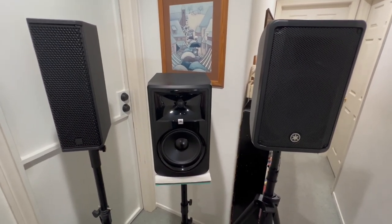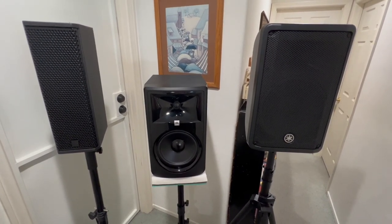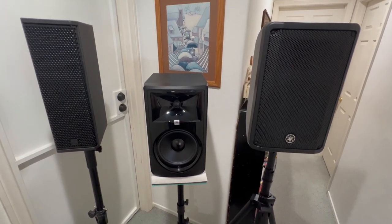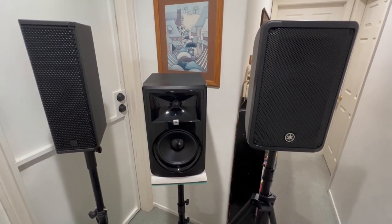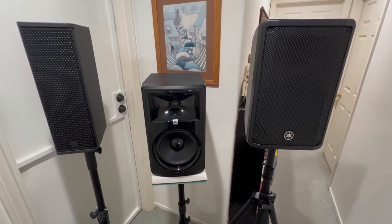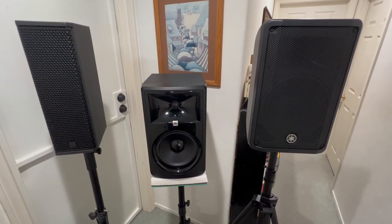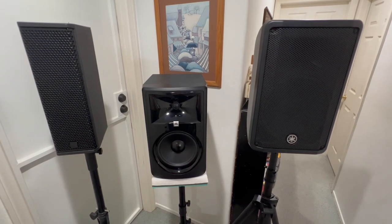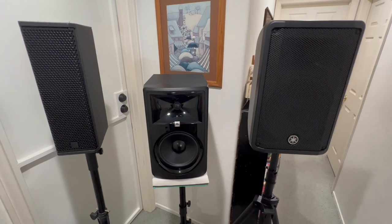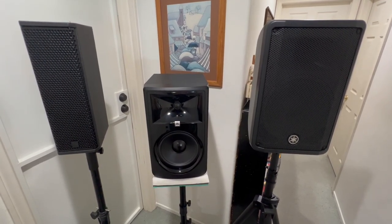The JBL 308 is the optional speaker in this system. The downside of pairing a studio monitor with PA speakers is it's not going to keep up above 100 dB — I'd say around 80–85 dB you're going to lose it. If you want to play loud, you might not even need the middle speaker because the RCF will over-dominate it. But at low volumes with that center speaker, it gives you a surround effect.